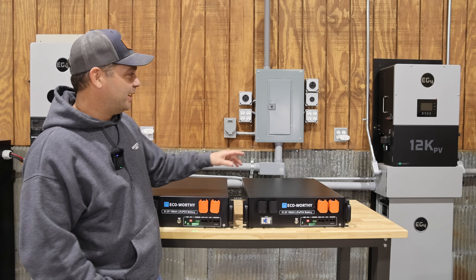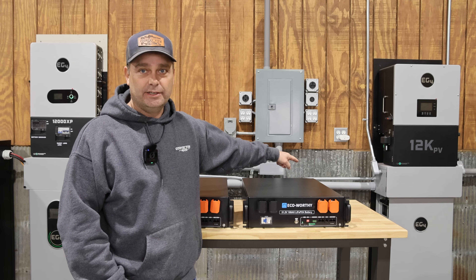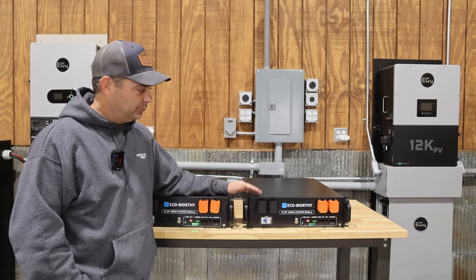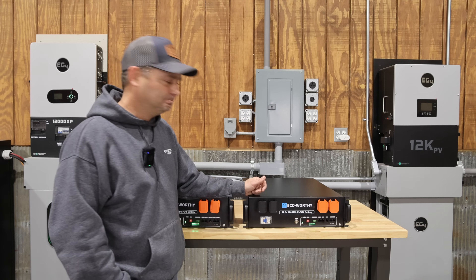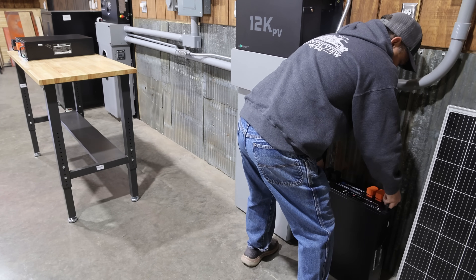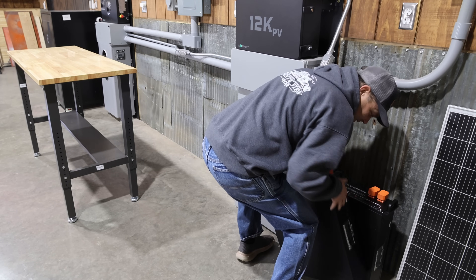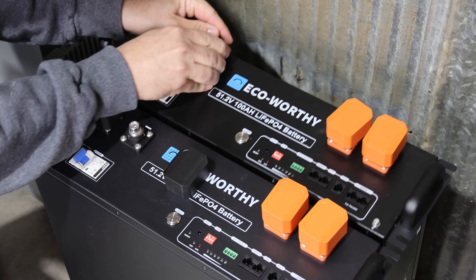Now I'm going to take these batteries and wire them up to the 12k PV inverter. I'll disconnect the wall mount battery and run it only off of these two server rack batteries. We'll get it wired up, get the communication working, and make sure it all works the way it should. By the way, these batteries weigh about 95 pounds — they're not light. We'll go ahead and pop a couple of these battery covers off.